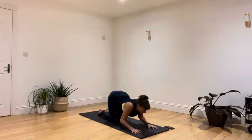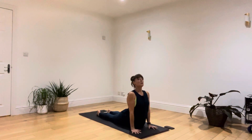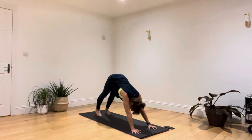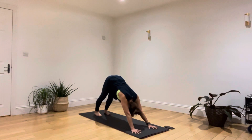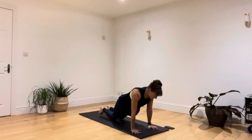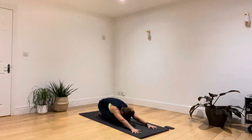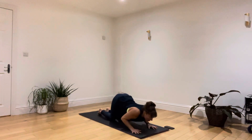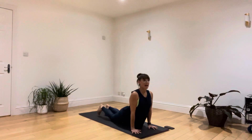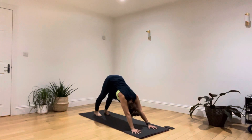Breathing in as you draw the body up and through, then breathing out as you push back off into a long downward facing dog. Breathing in, draw forwards to a high plank. Breathing out, bend your knees and sit back. Breathing in, drawing the body up and through. Breathing out, send the hips away and draw your head down through your arms.